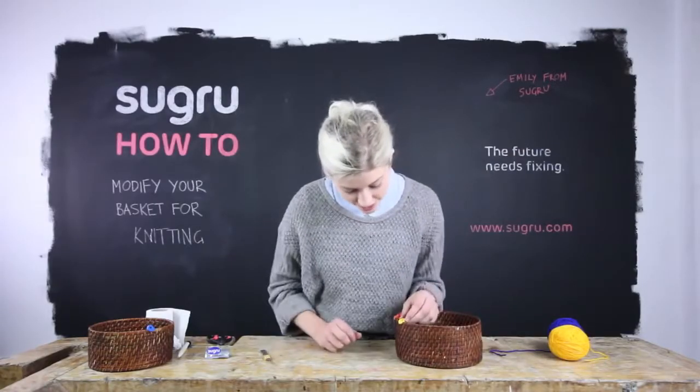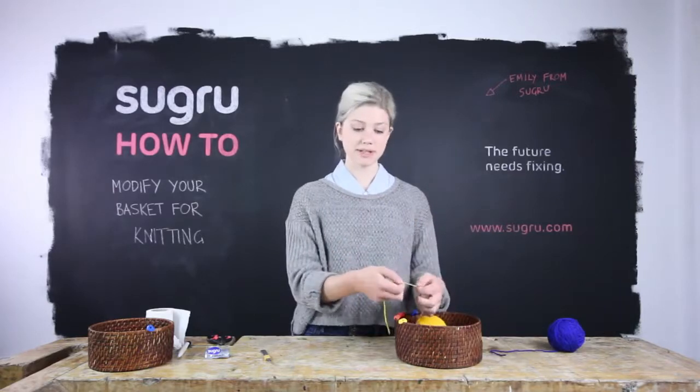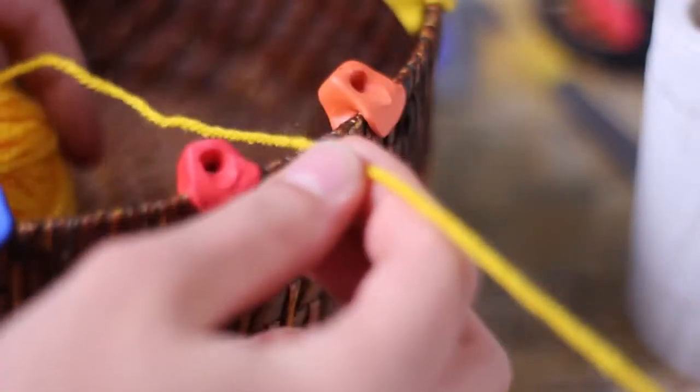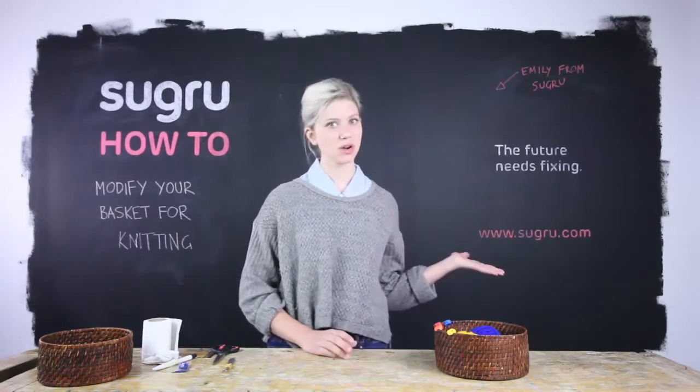Once you've done that you should have a clip that you're completely happy with, which means you can press the yarn in and feed it through, and if you want to take your knitting with you, you can clip it out as well. And that's the end of this super easy knitting project. Thank you for watching. Please check out our other tutorial videos at Sugru.com and see you next time.